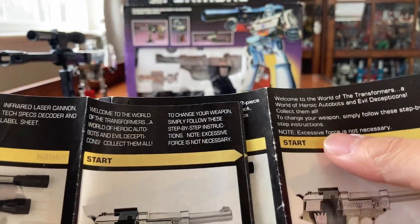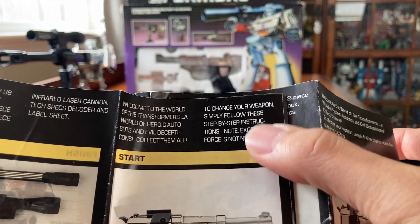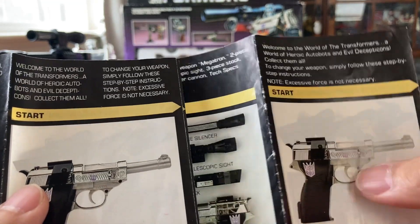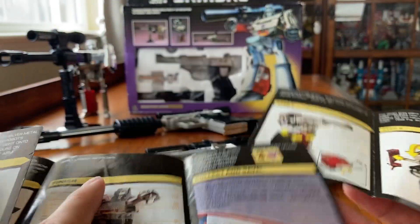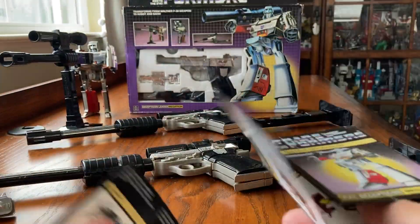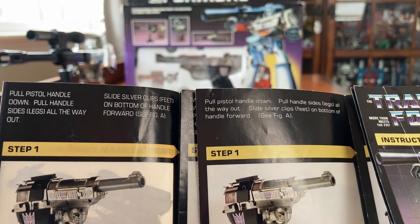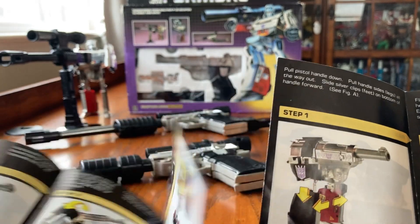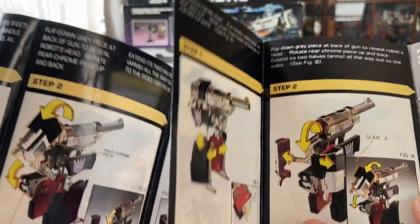The later release manual is a little smaller while this one seems bigger. The picture is the same but the wording is a little different. This is the second page right here. Let's go ahead and take a look at this box.